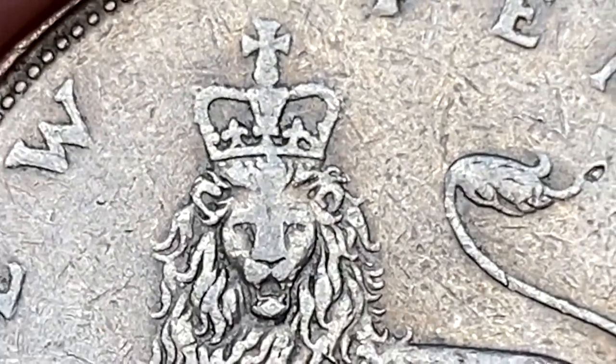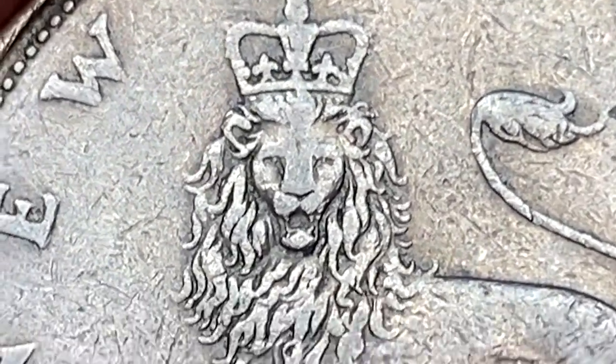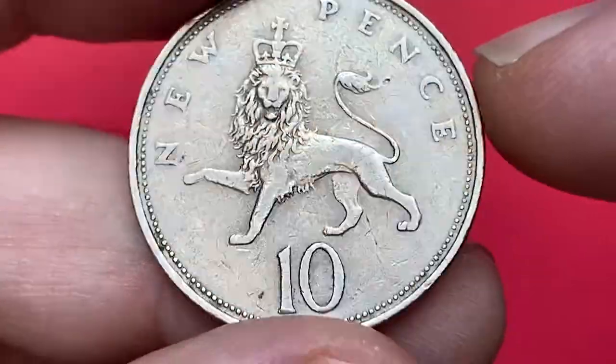According to the NGC price guide, at MS60 these coins are worth at least 80 cents. At MS65, the price starts from 2 dollars.